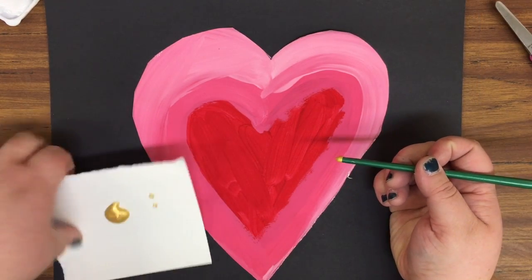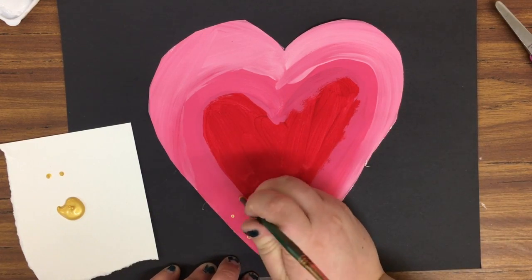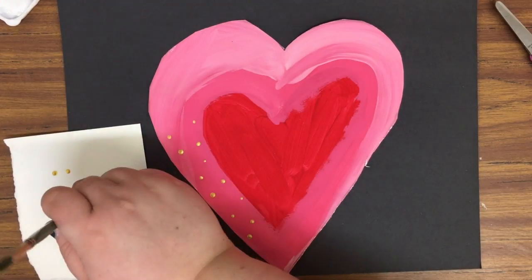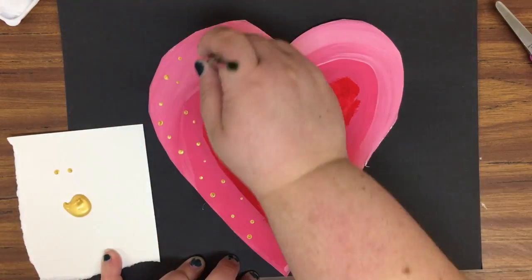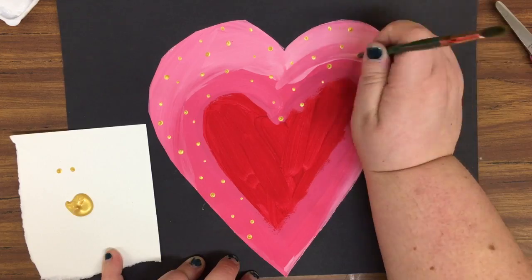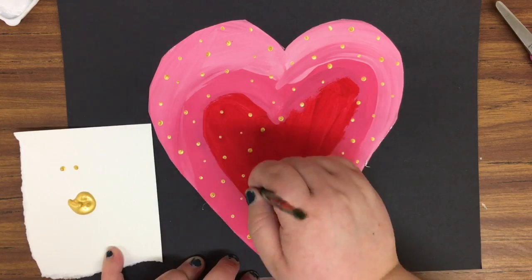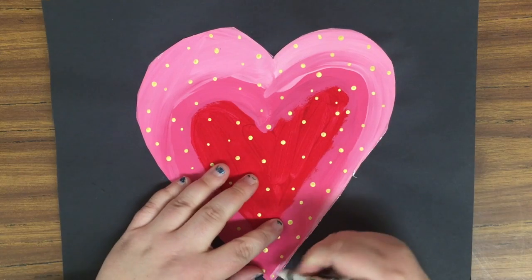We are going to add some dots of gold paint to our hearts using the back of a paintbrush — not the bristle side with hair, but the handle side. Just dip it in a little blob of gold paint on a piece of scrap paper and make dots all over your heart, not on the black paper.